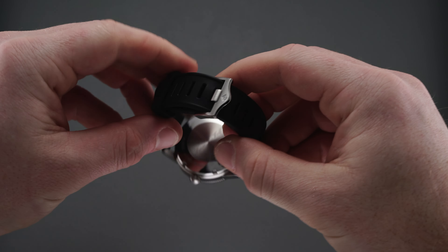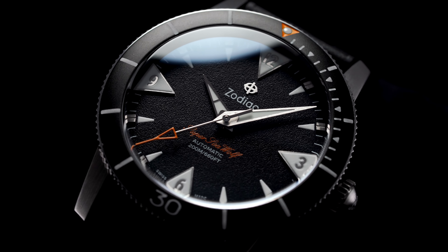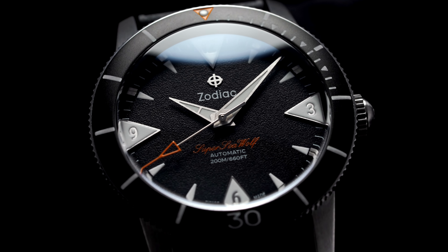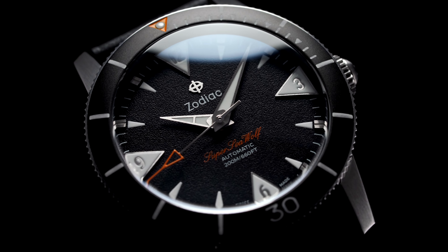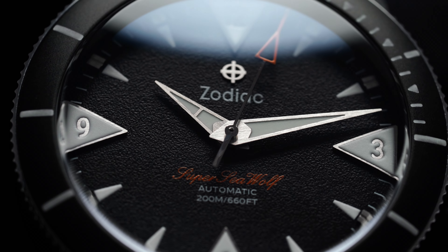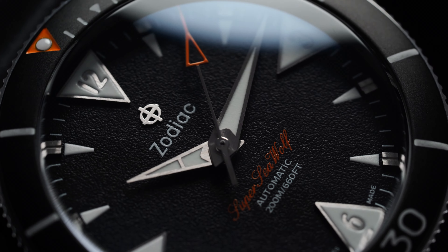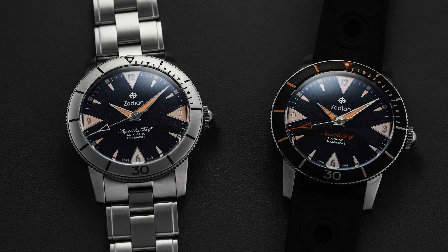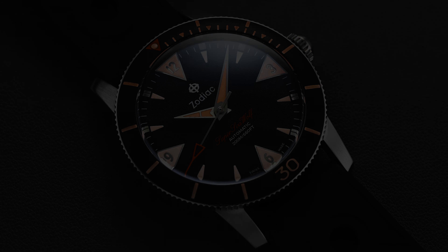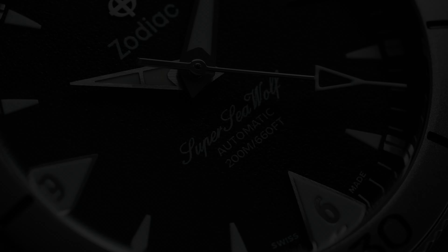Turning our attention to the dial, which can be viewed through the convex sapphire crystal, we have a matte black surface that serves as the backdrop for the very retro dive watch aesthetic that Zodiac pioneered with the original Seawolf back in 1953. Aligned with the smaller triangular markers are small squared steel elements nestled within the simple outboard minute track. Each hour marker is made of molded luminous material that glows intensely, with a lot of loom surface area across the dial and bezel, especially on the ceramic bezel variant.